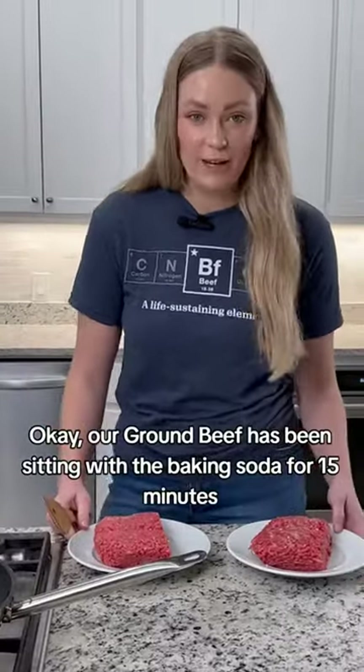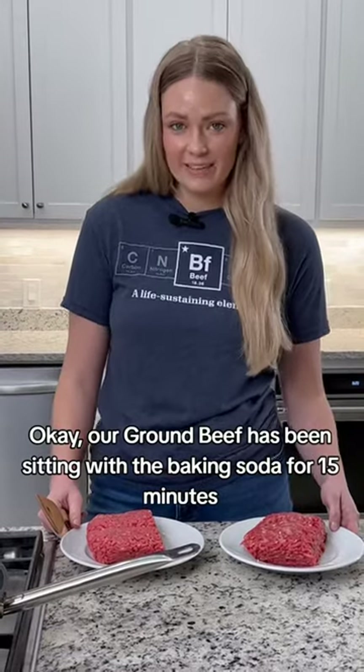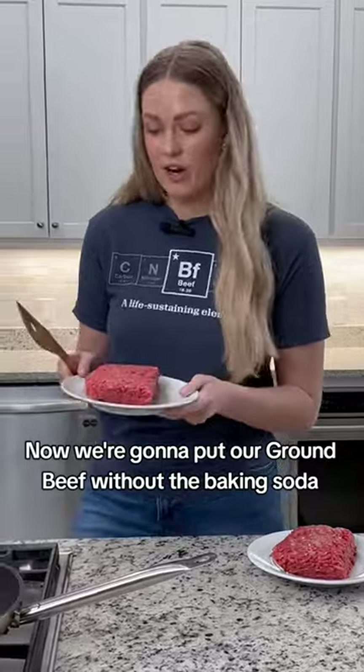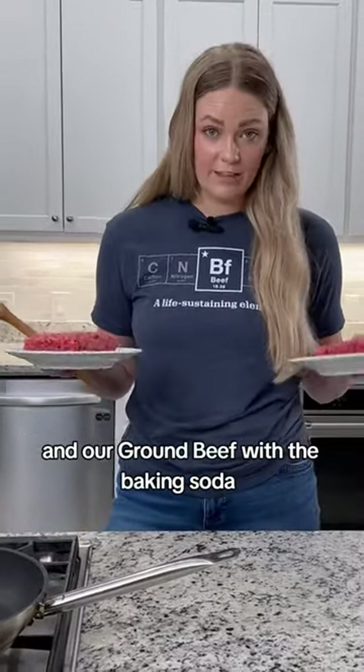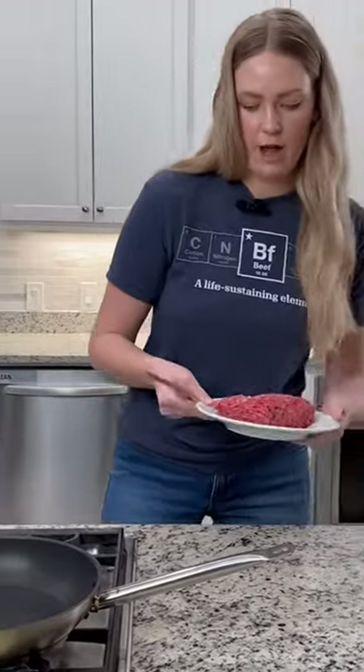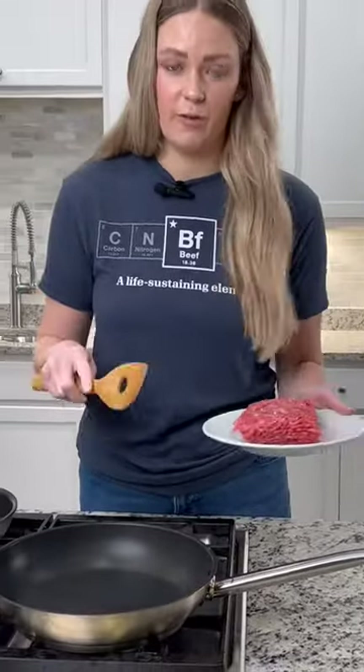Our ground beef has been sitting with the baking soda for 15 minutes. We took it out of the fridge and now we're going to put our ground beef without the baking soda and our ground beef with the baking soda in a hot dry skillet — the ground beef without baking soda in this one, and the ground beef with baking soda in the front one.